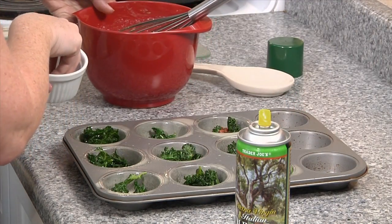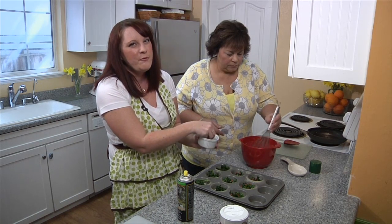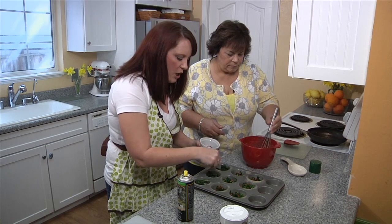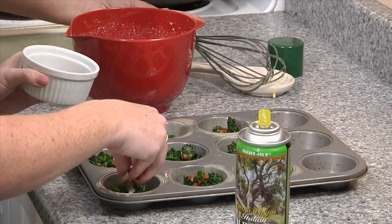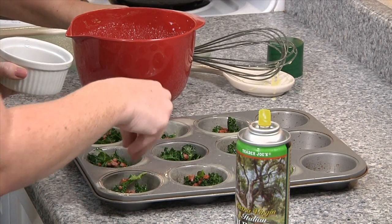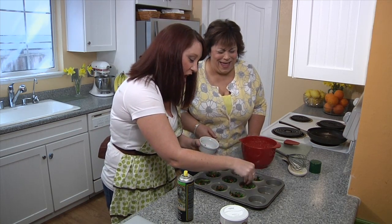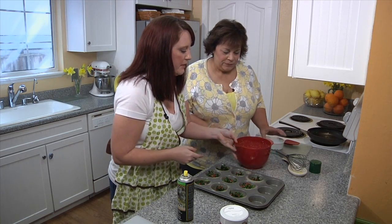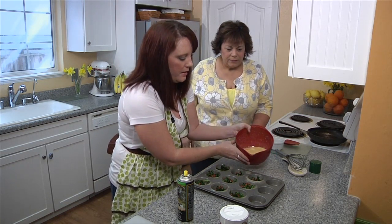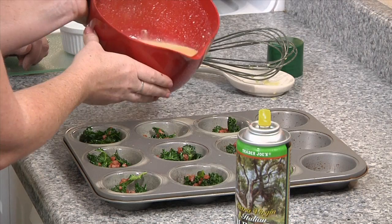Now I'm adding in the pancetta by hand as well, to make sure each cup gets an even amount. If you put the kale and pancetta into the egg mix before pouring, it all sinks to the bottom and it's a lot harder to distribute evenly — and you wouldn't want a bite without some pancetta. My bowl has a nice little pour spout, but if yours doesn't, you can pour the egg mixture into something easier to handle or ladle it out.